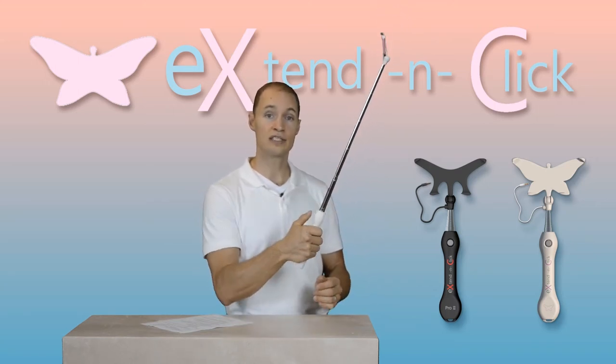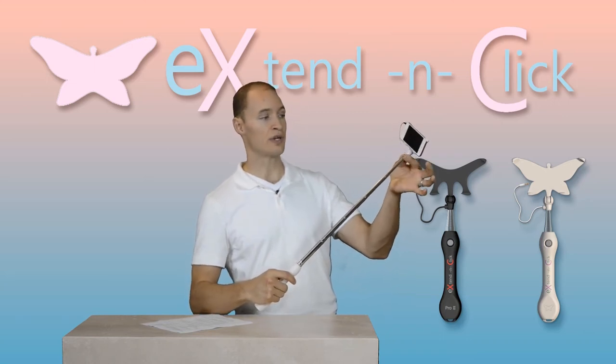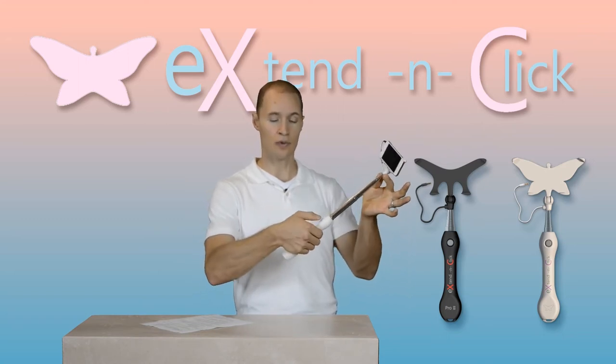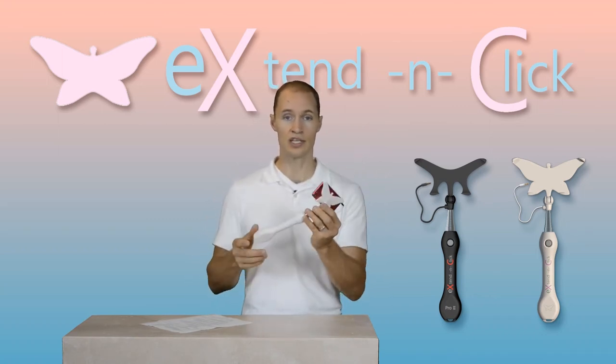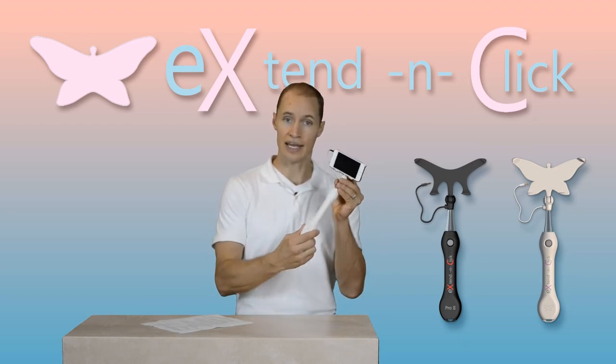This is very unique — no one has figured out the technology to integrate a hardwired connection while it's being extended and retracted, all the way back to a hardwired switch. Imagine how convenient this would be. This compact design you could carry in a purse or a bag; it allows the user to extend and click.